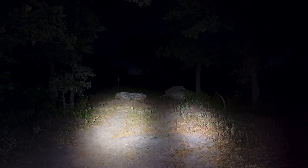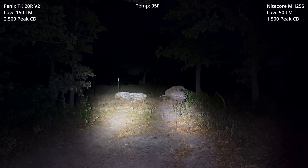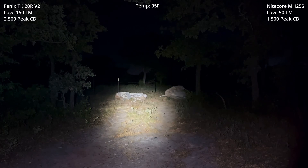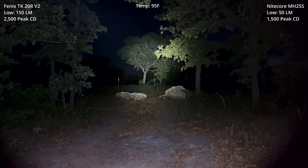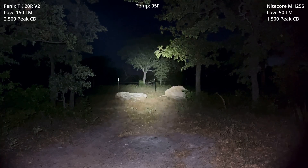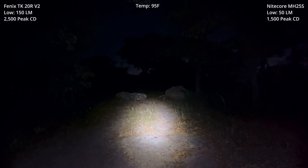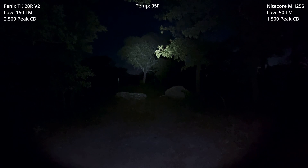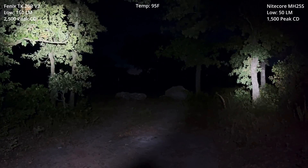All right, let's get started. We will always have the Phoenix on the left and the Nitecore on the right. This is low versus low. You can kind of see them side by side, directly ahead. Let me move the Nitecore out — that is the Phoenix in low. Bring the Nitecore in — that is the Nitecore in low. And then back to side-by-side.